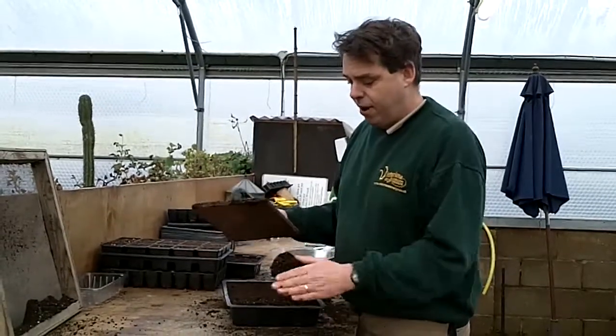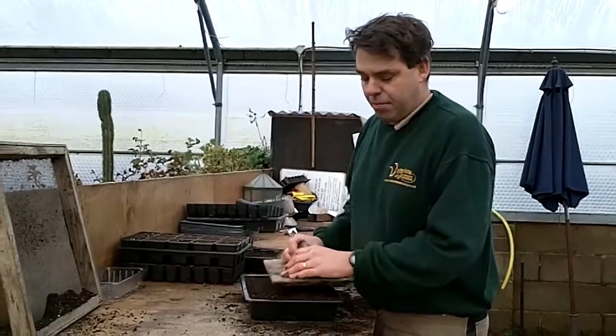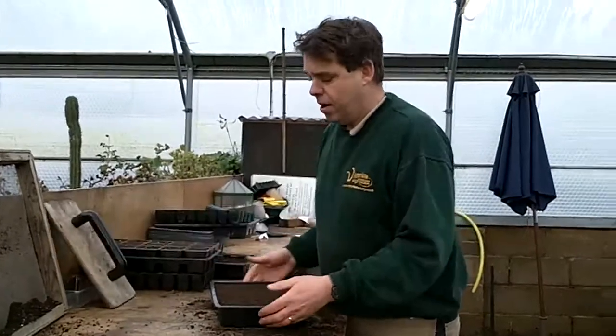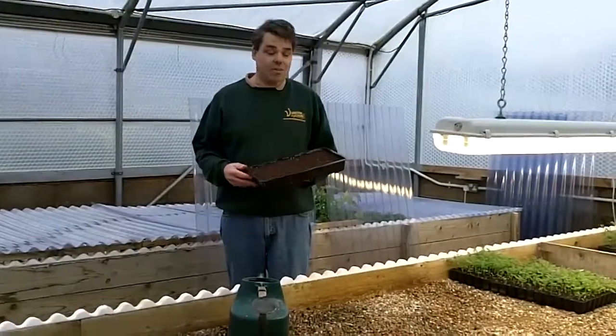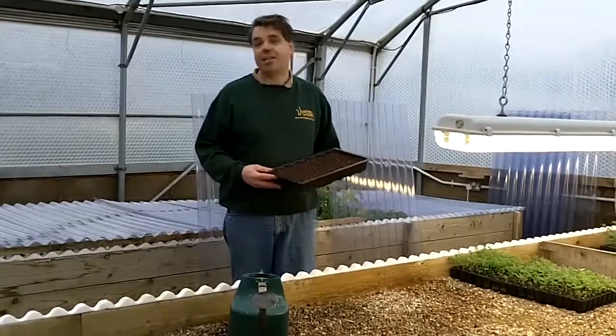This is a half-and-half tray — half done with the sieve and half done by hand, so a little bit of a mess. All I would do is just a gentle tap firm. And that's done — that's ready to go on the bench and be watered. All that needs doing now with my imaginary tray of seed is it needs watering.